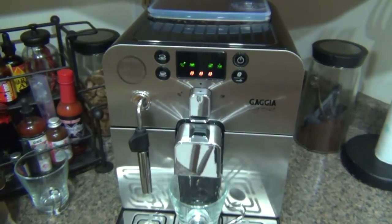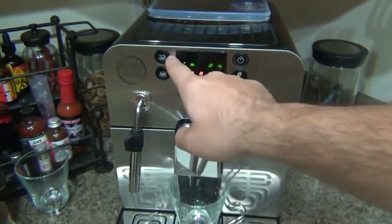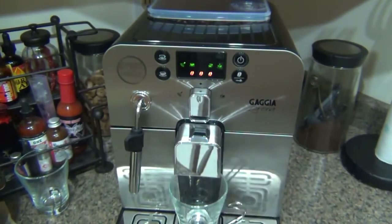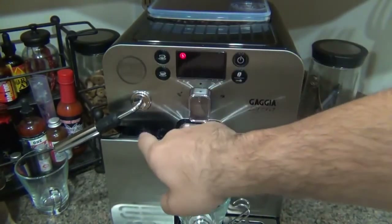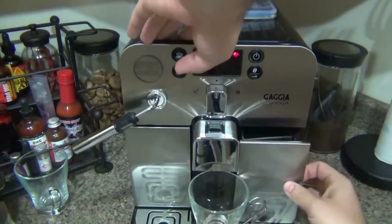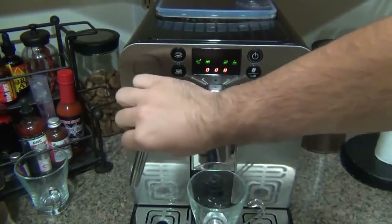By the way, if you're out of water or your grounds container is full, you'll get a blinking warning light letting you know what's going on. The machine won't run a cycle and let you run out mid-brew — it tells you in advance. I'm putting my clear Italian glass under the spout — I got these from Whole Latte Love. These little metal rings pop off for easy cleaning. It's a traditional Italian espresso glass. Power's on, preset for one shot, three beans — pushing the button once.